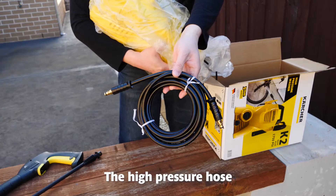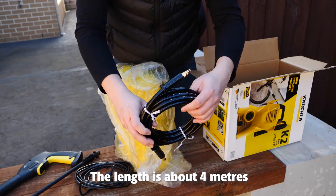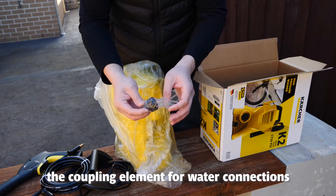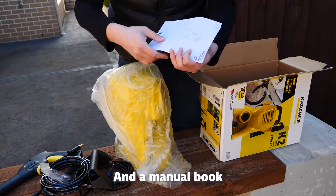This is the main console and the high pressure hose. The length is about 4 meters — it's not long but should do the job. This is the power cable, this is the handle, and this one I believe is the coupling elements for water connections. And a manual book.